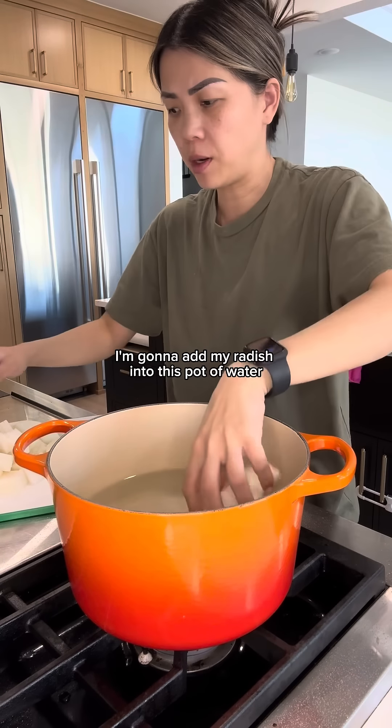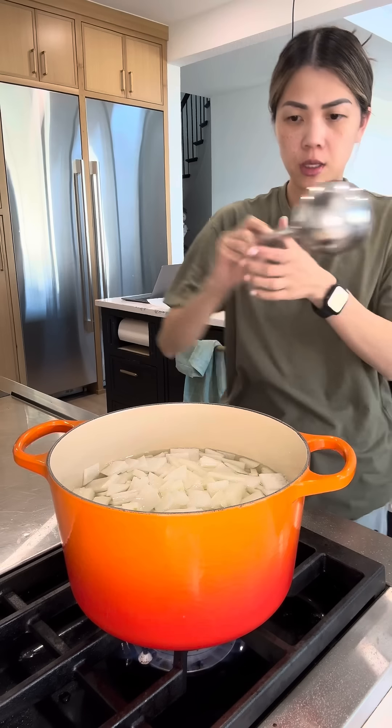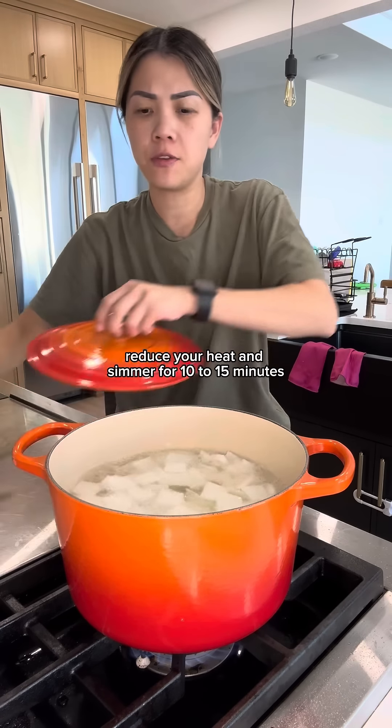My fire's off. I'm going to add my radish into this pot of water and then turn on my heat. We're going to bring this to a boil. Once it's boiling, reduce your heat and simmer for 10 to 15 minutes.